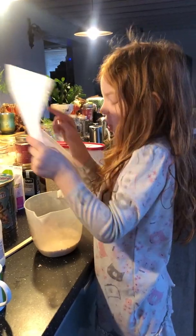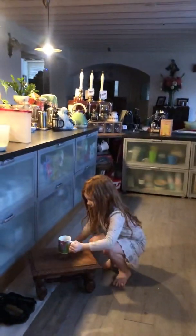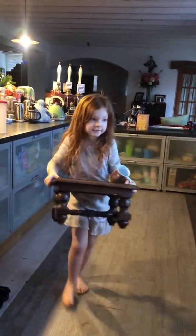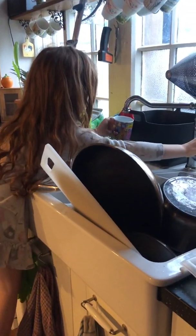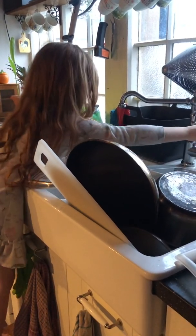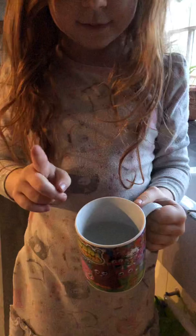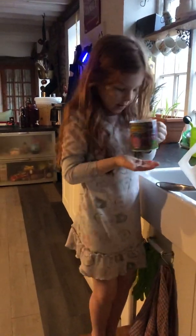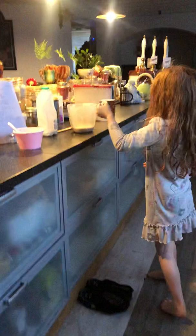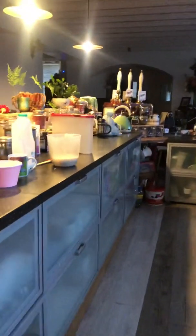Add one cup of water to the jug. Let's go over there. Do we need this much? You do one cup, so a little bit more than that. That's it. Perfect. Now we go over here. Pour that in. And that's the water done.